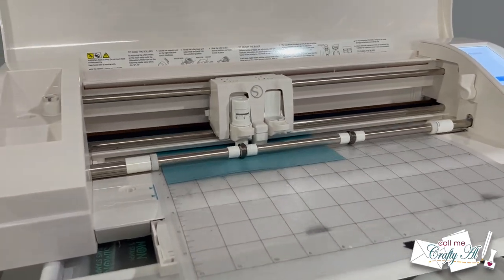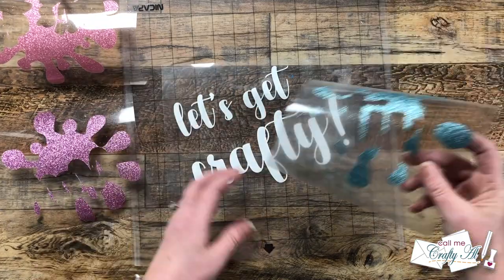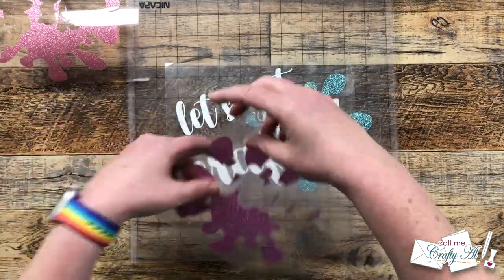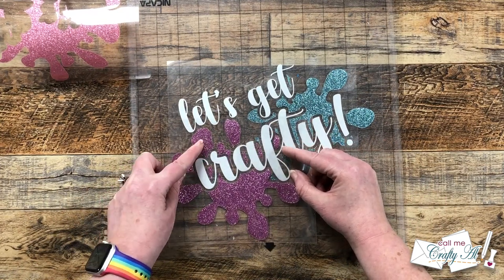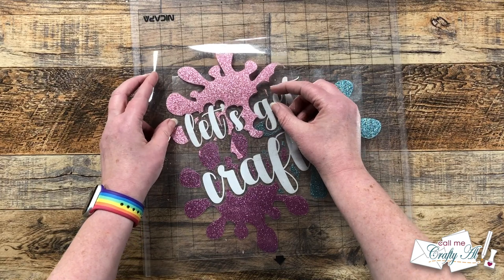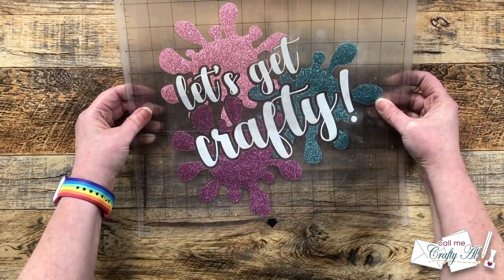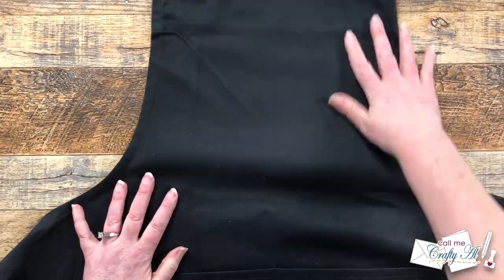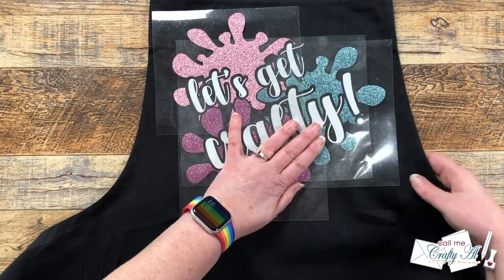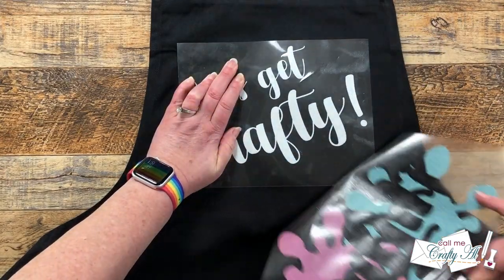I cut and weeded my final paint splatter in the most beautiful blue glitter — probably my favorite color. Then I started layering the pieces together. Normally I'd just find the center point and put the sentiment on the apron, but because I had paint splatters arranged around the text I needed everything aligned. I placed it all on my cutting mat with the carrier sheet so I could lift it later. Once I eyeballed the borders and had it looking good, I brought in the apron and centered the image in the top area. Then I removed the top three glitter vinyl layers, leaving just the sentiment, and it was time to use the new HTV Ront auto heat press.